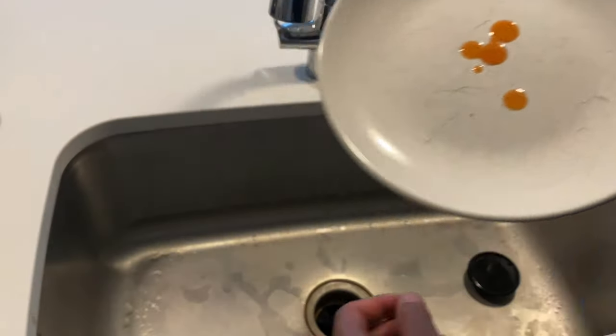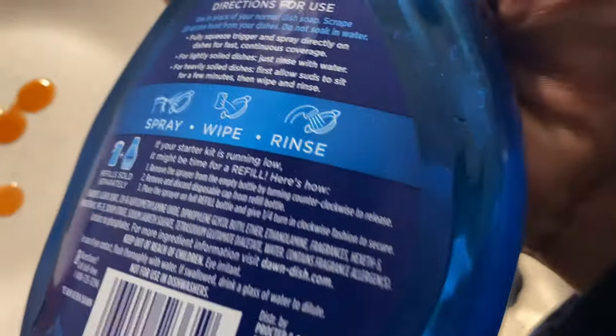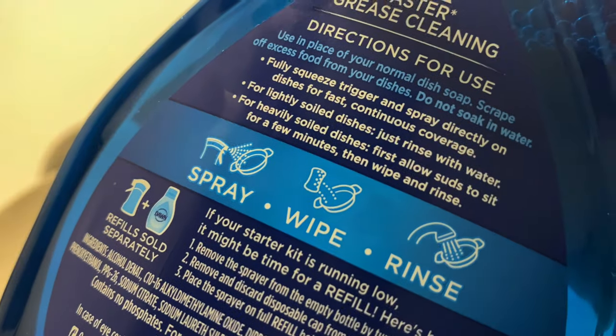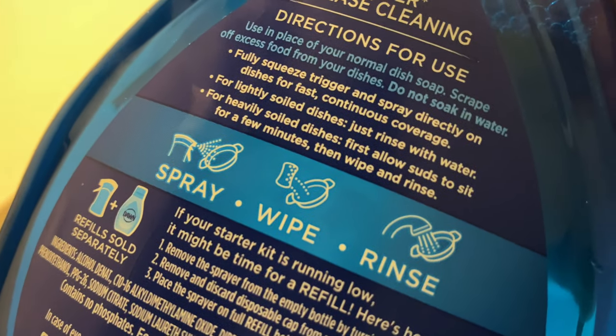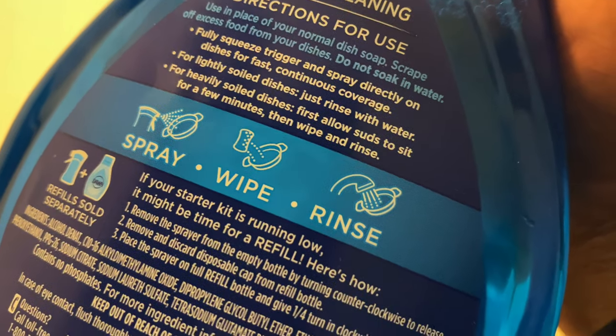First thing I'm going to do is turn on the water. What it's saying right here is that I'm going to spray, wipe, and then rinse. It says fully squeeze the trigger and spray directly on dishes for fast, continuous coverage.